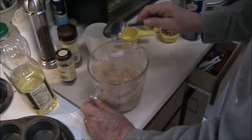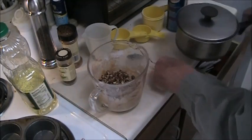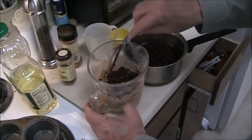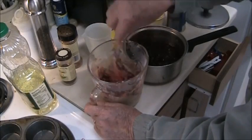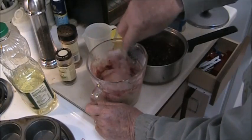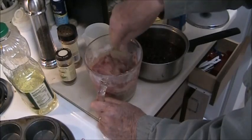Now that we have the basic dough made we're going to add what it takes to make it for Thanksgiving. About a third of a cup of chopped pecans and some cranberry sauce that I made yesterday — about the equal amount to the chopped pecans — and you just fold it in there.